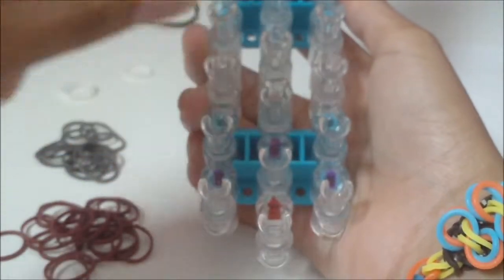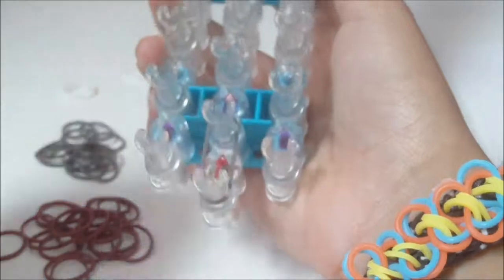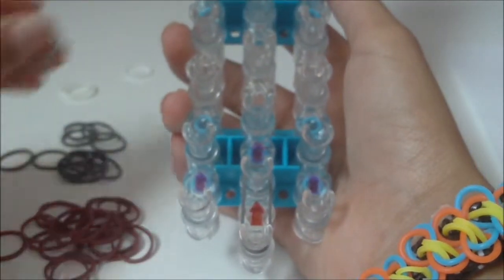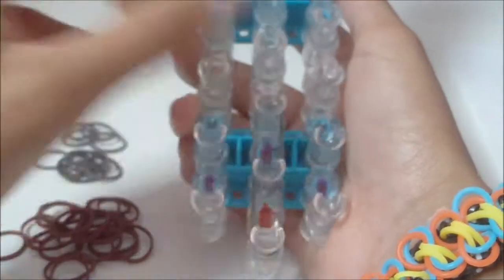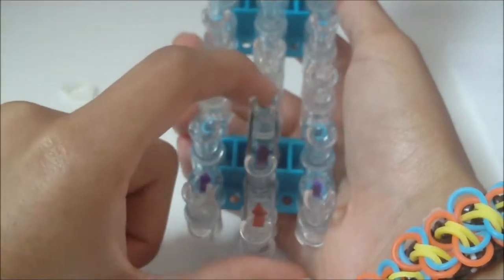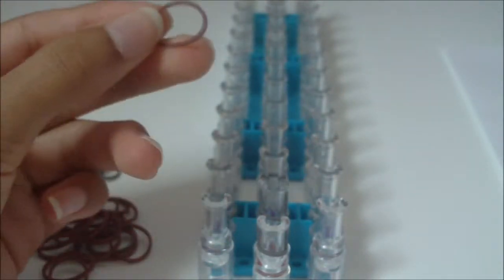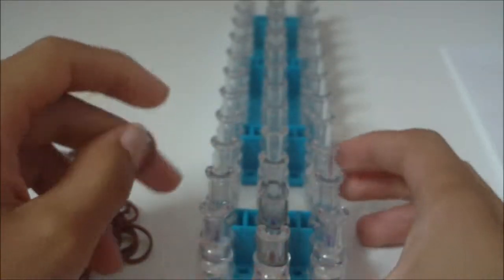Place a B color rubber band going from the first middle pin to the second middle pin. Then place another B color rubber band going from the second middle pin to the third middle pin. Starting on the third middle pin, we're going to place seven A-color rubber bands going down this middle pin bar.